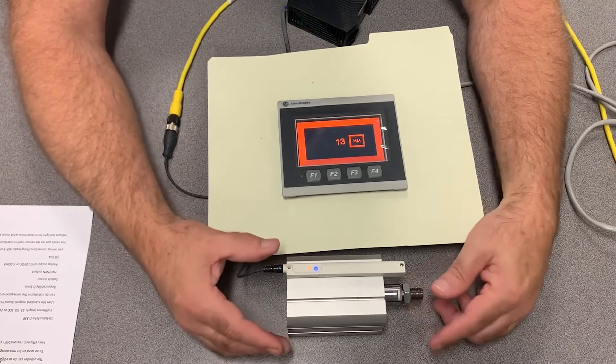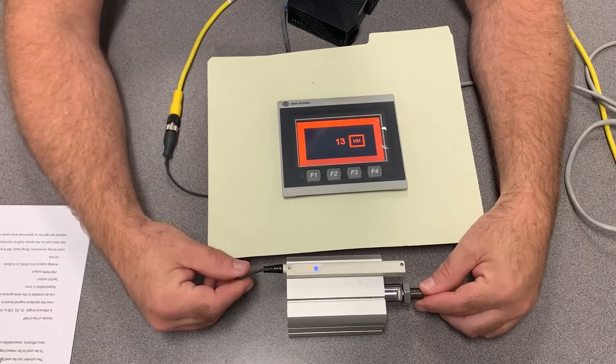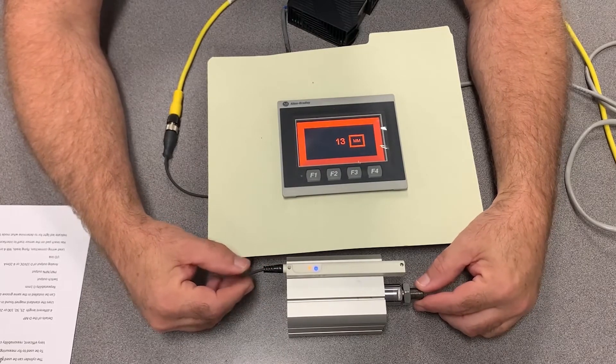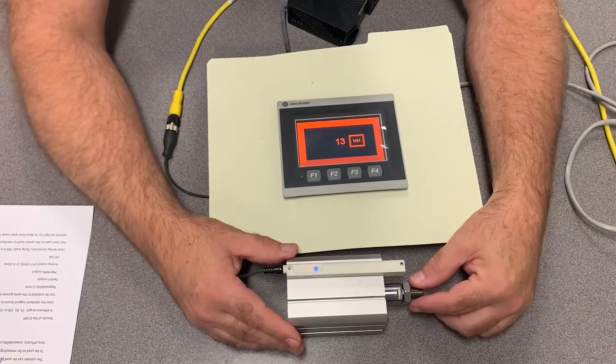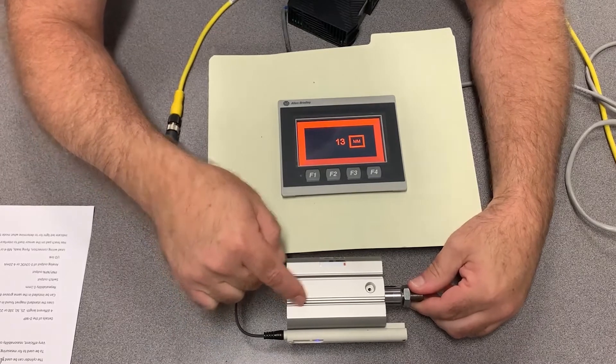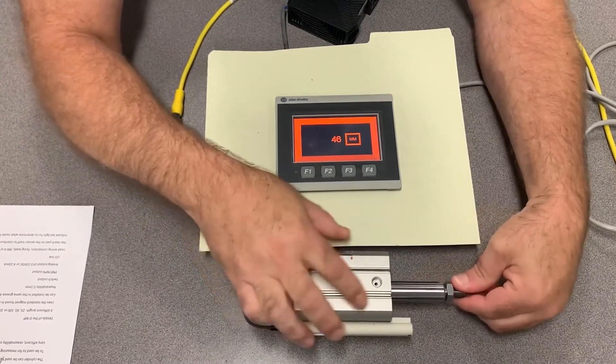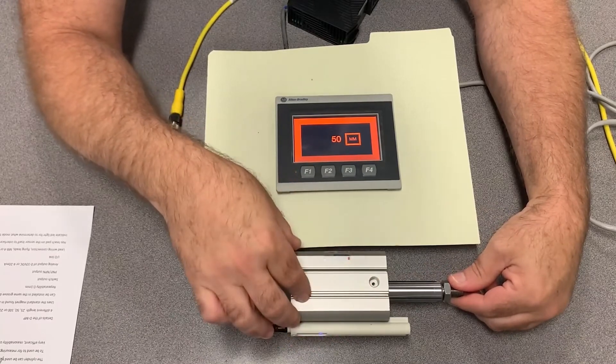The next option to combine with those is the type of cable — either M8, M12, or flying leads. This can also be used on a standard cylinder where you would typically have your sensors here and here, so you could tell if it's retracted all the way or extended all the way and get feedback that way, which is typically how we do it.